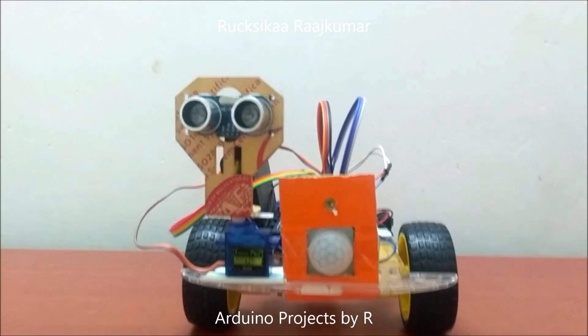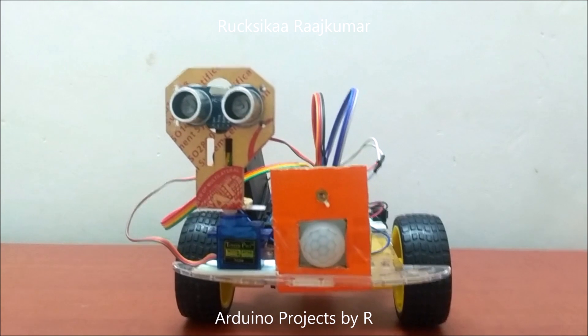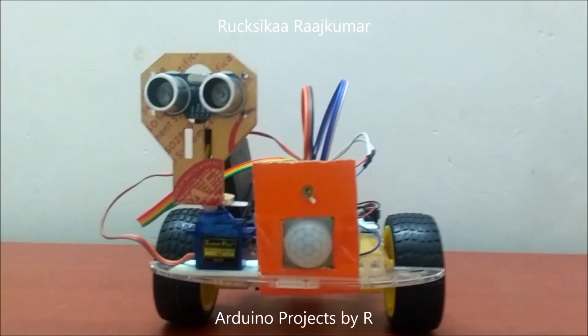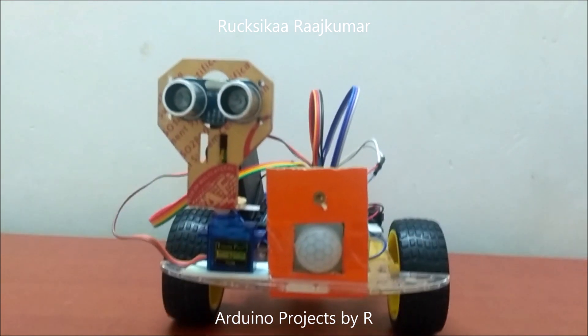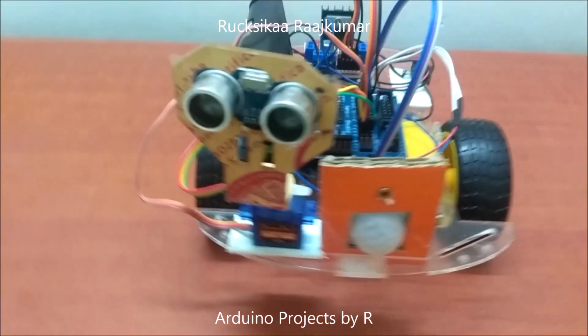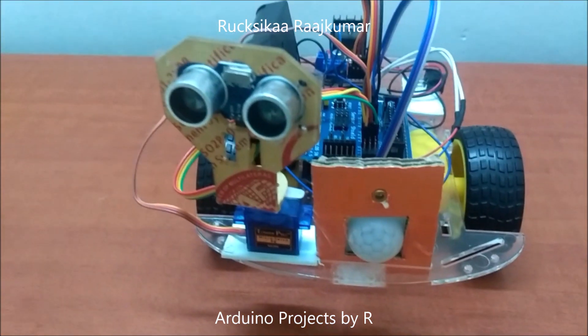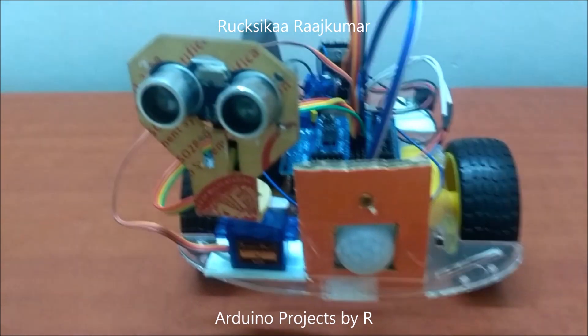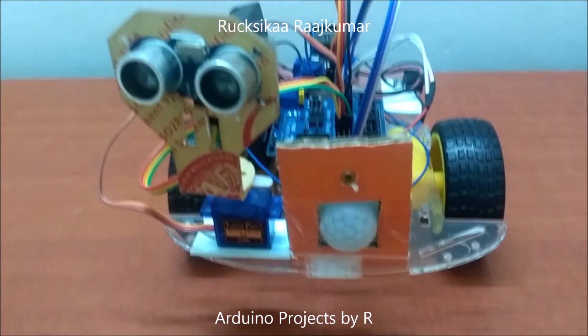Hey everyone, this is Rukshika Rajkuma from Arduino Projects by R, and today I am going to present to you my automatic disinfected system using UV. What I have done here is I've made a robot-like system and it's automatic, and it will use UVC to disinfect surfaces.